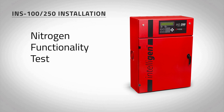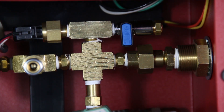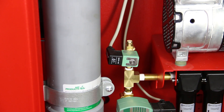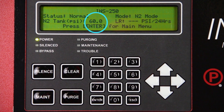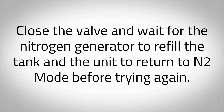To ensure the nitrogen generator is operating correctly and that the correct nitrogen purity is being produced, a functional test must be performed. On the inside of the nitrogen cabinet, locate the blue N2 bleed valve, VO1. Slightly open the blue N2 bleed valve and begin relieving the pressure from the nitrogen tank. Quickly close the blue N2 bleed valve when you see the red LED on the compressor unloader, XV04, turn on. This will happen at approximately 60 psi as shown on the Intelligent Display. Note, if the pressure in the nitrogen tank drops below 55 psi, the Intelligent Nitrogen Generator will return to Bypass mode. Close the valve and wait for the nitrogen generator to refill the tank and the unit to return to N2 mode before trying again.